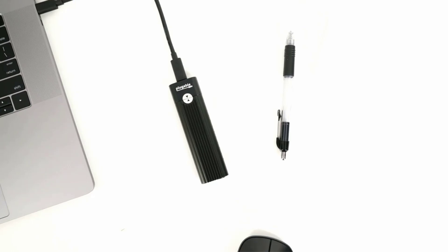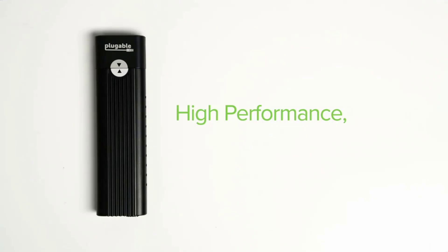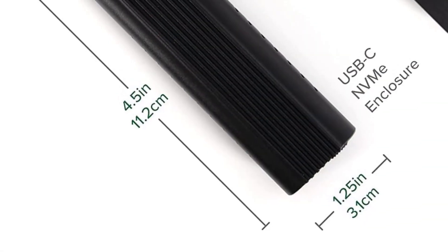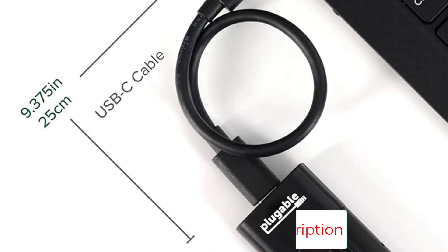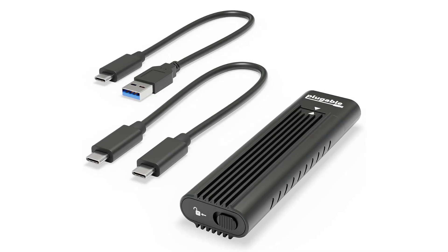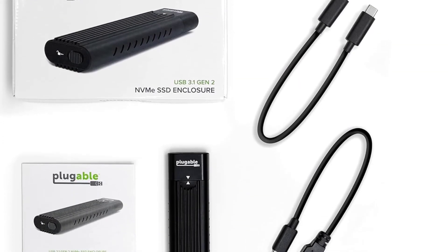Capable of performance over 900 megabytes per second read and write with many popular NVMe SSDs, and includes both USB Type-C and USB Type-A data cables. The tool-less NVMe enclosure allows quick and easy installation of M.2 NVMe SSDs. Compact and portable with a removable cable. Install an M.2 NVMe SSD in sizes 2230, 2242, 2260, or 2280 — PCIe Gen 3 or PCIe Gen 4 of any capacity. Connect to a host computer with USB 3.0 or USB-C, including Thunderbolt and USB 4 hosts, at up to 10 gigabits per second.